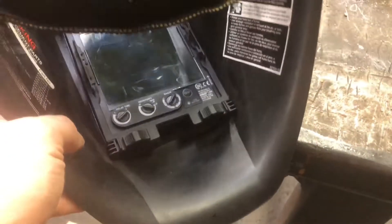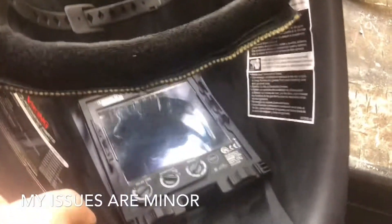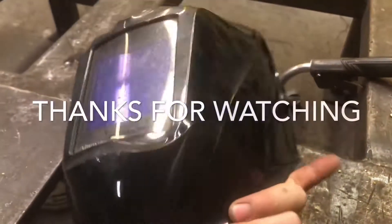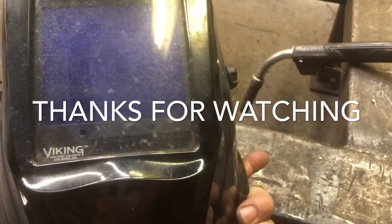I chose the back piece here — it fits on my head nicely, it's very firm, and it works really well. All the gearing and everything works really well. I have no issues with this helmet after working with it for over two years now — none whatsoever. Very happy with it. As you can see I need to clean up, but thanks for watching guys, and this is what I think about the Viking 3350.